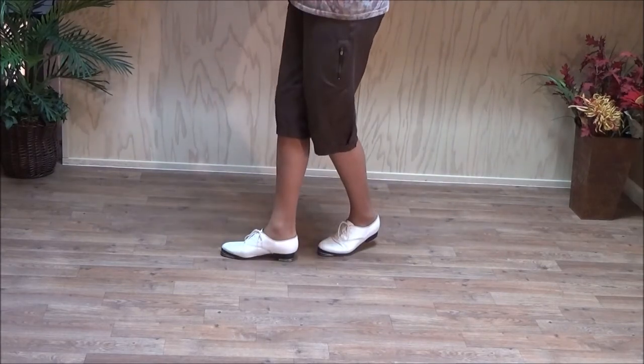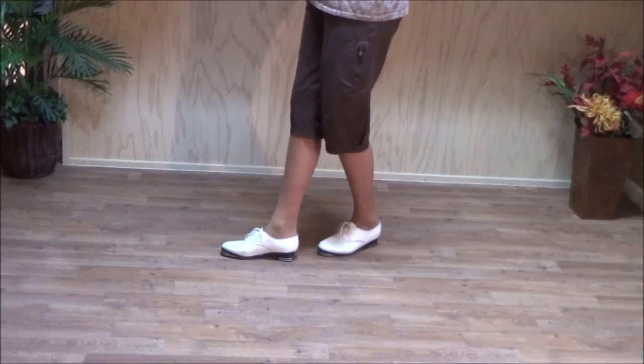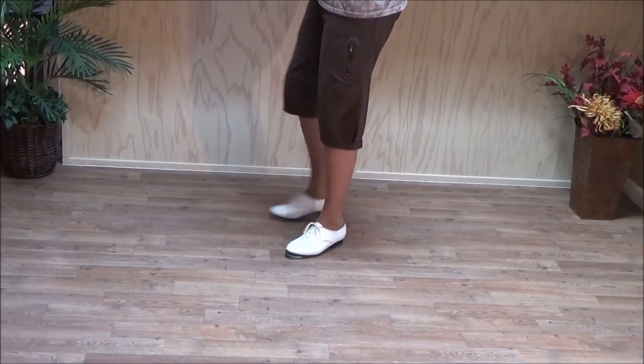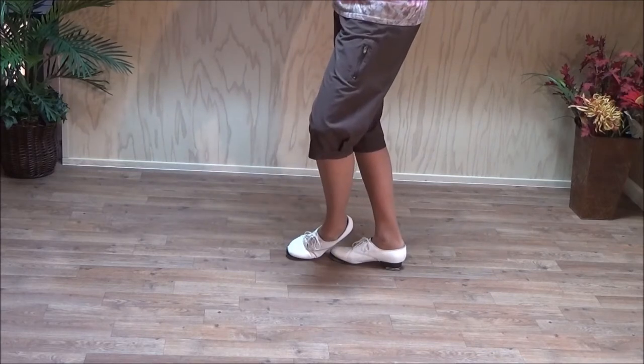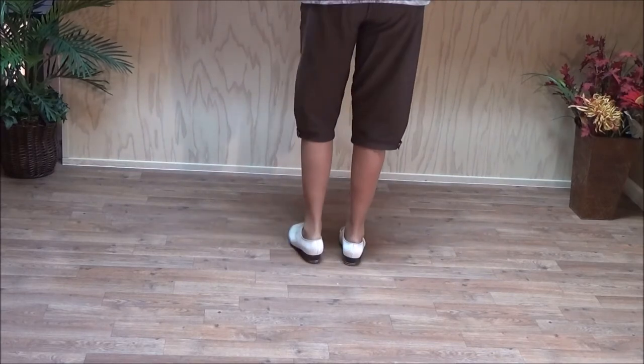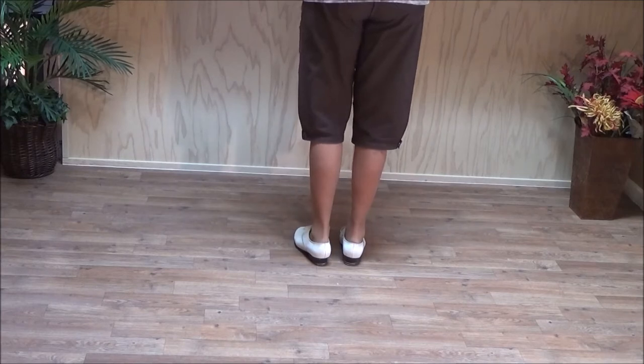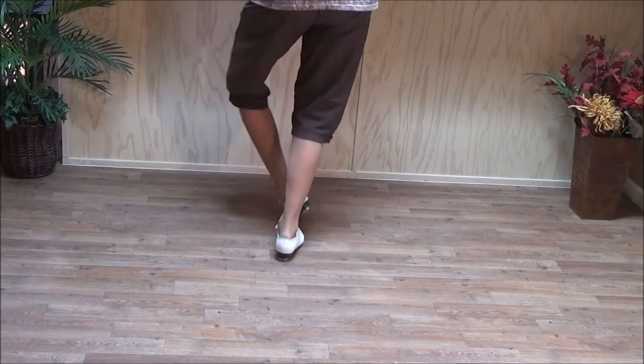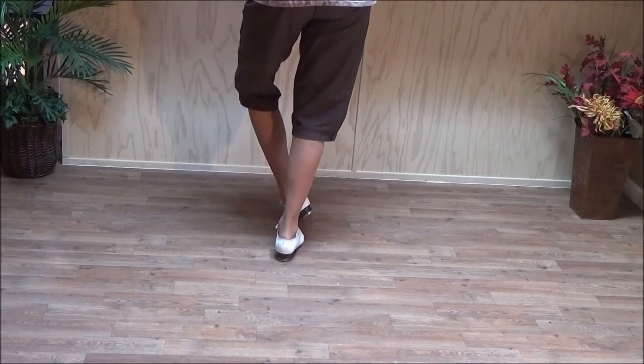Now after your two double steps, put the weight on the ball of your foot, slide it forward, picking up your right foot, bring your right foot back as you do that, and then double step behind, and then bend the left foot over. That's the first part of it — double step, double step, ball slide, double break.